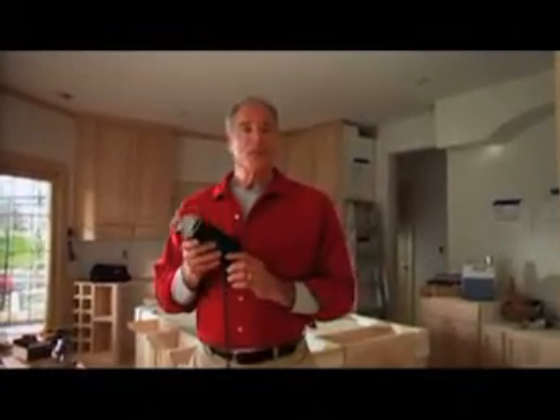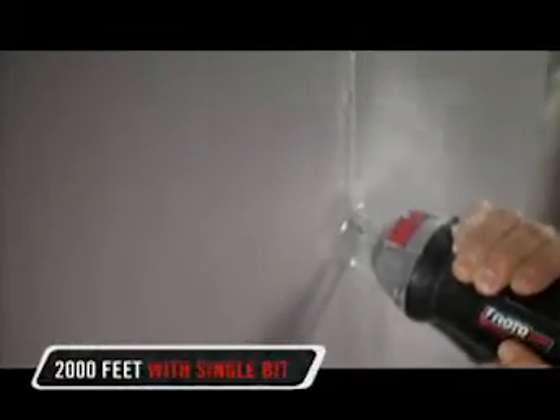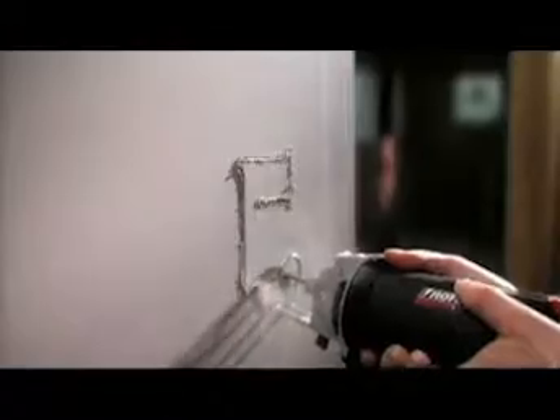Another improvement is the new accessories that come with this tool. This next generation of super tough X-Bits lets you burn through over 2,000 feet of drywall with a single bit. But being able to do more in a day isn't necessarily a good thing if the tool you're using is difficult to control or causes fatigue.